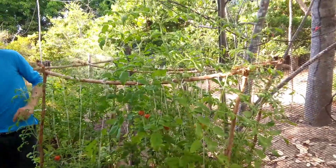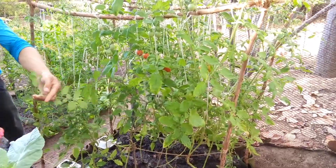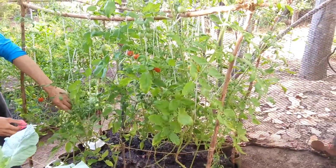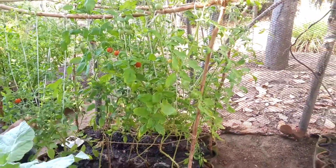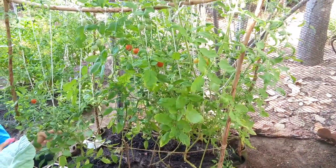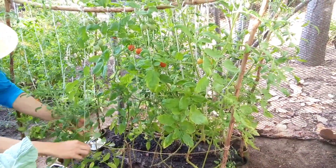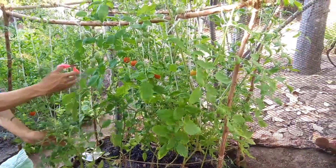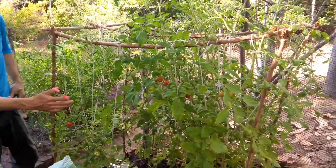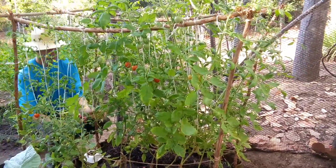Importante também: quando tiver algum galho competindo com o outro, a gente elimina esses galhos e deixa somente os maiores para ele estar crescendo de forma ordenada. Estou tirando esse aqui, mais um aqui. Esse aqui que está para dentro não tem nenhum fruto, nenhum tomate novo — ele está só crescendo e fazendo tumulto aqui dentro. Vai eliminando ele.